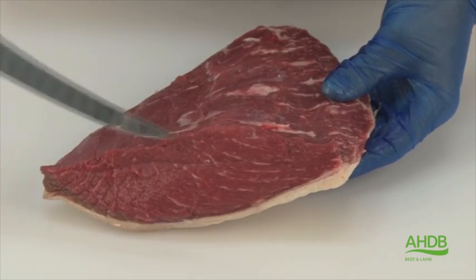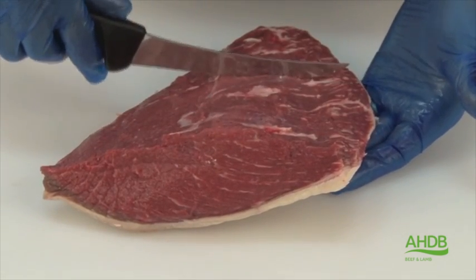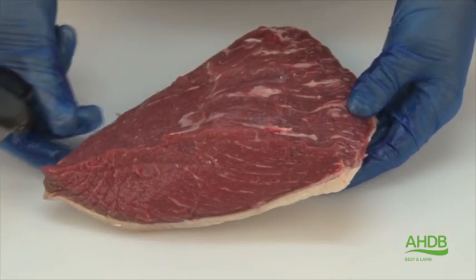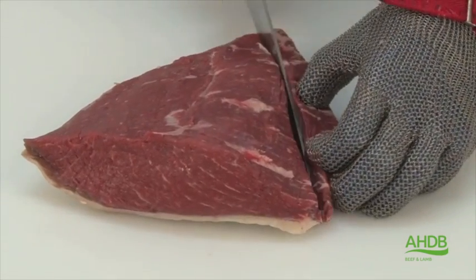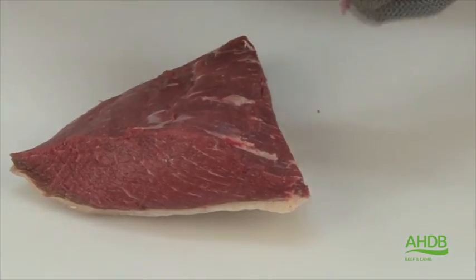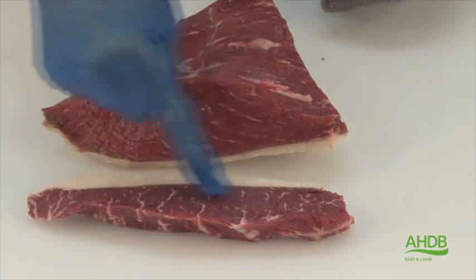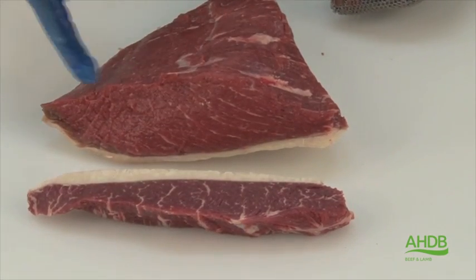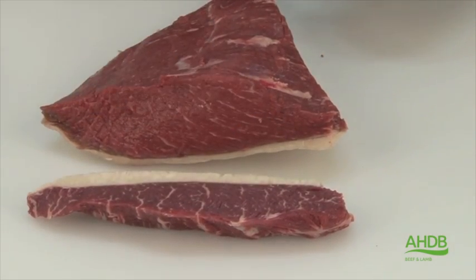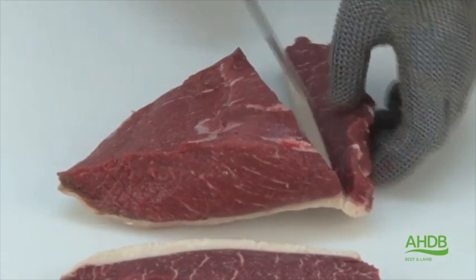You can see the direction the grain runs. Traditionally it's cut along the grain, but by taking it off like this, it now gives us the opportunity to cut it across the grain — like such. And now you can see the difference in the grain of the meat by looking at the steak.